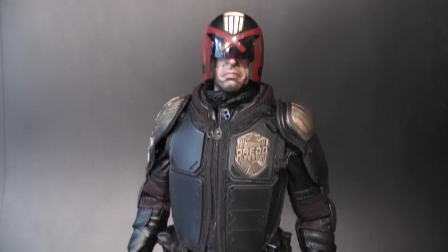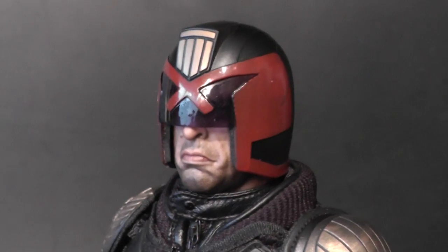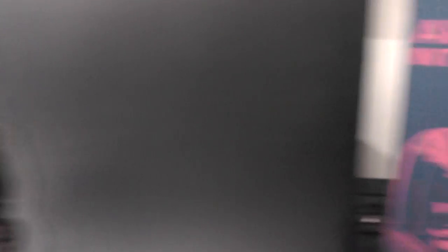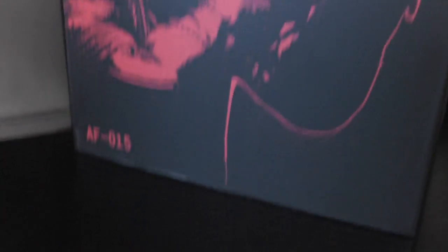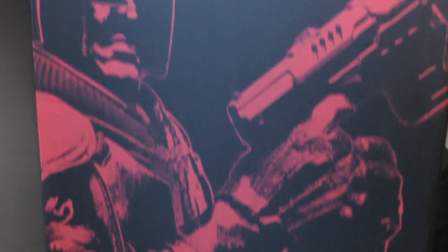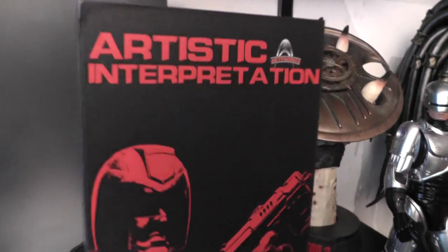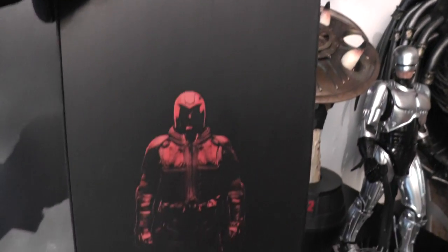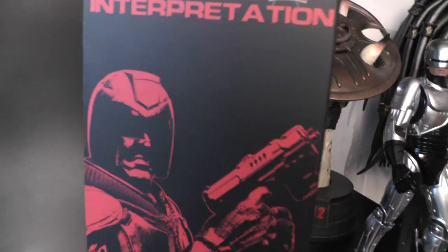If you have one or have one coming, lucky you. If not, good luck chasing one — but if you want one, get one now because the price will definitely go up. The box it comes with is nothing special — it's an unlicensed figure, so there's no mention of Dredd or Judge Dredd anywhere. It's a pretty plain black box with a small image of him on it.